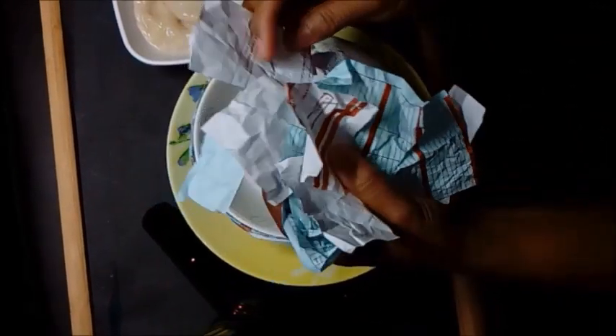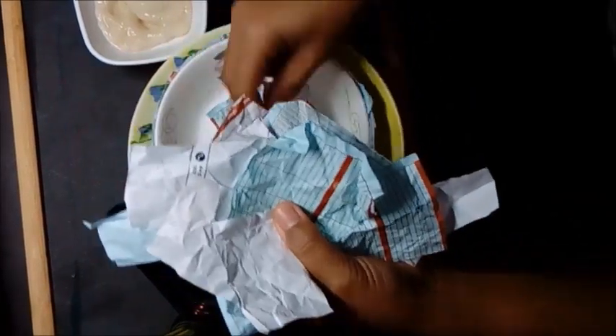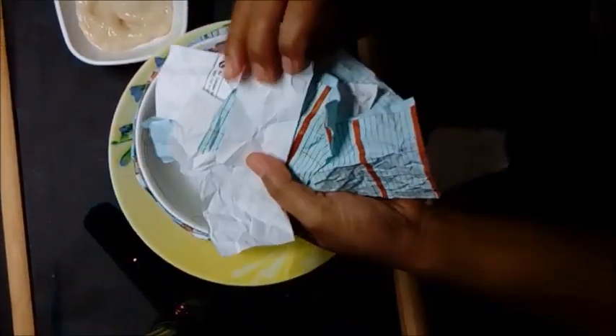I have prepared some strips of paper here. You may use newspaper, magazines, catalogues, or even receipts that you don't use anymore.